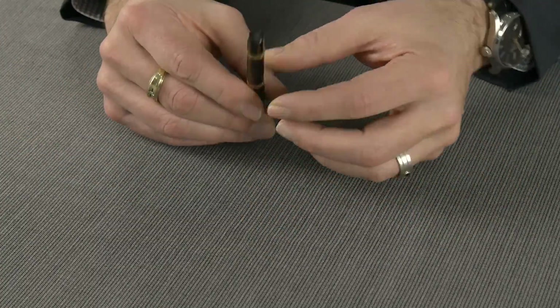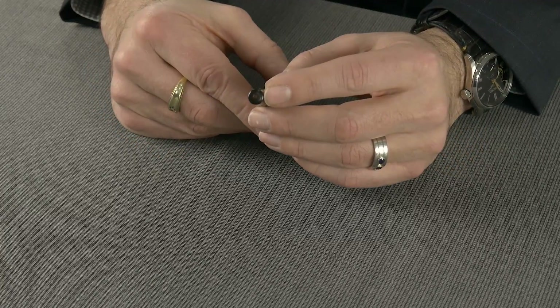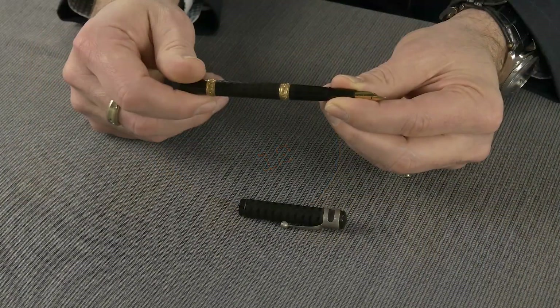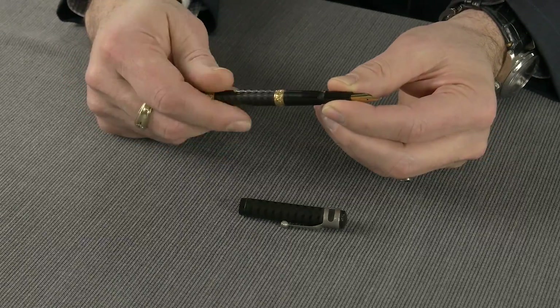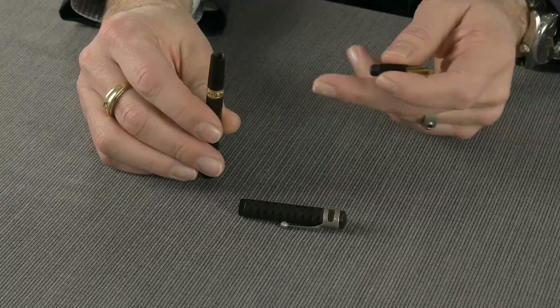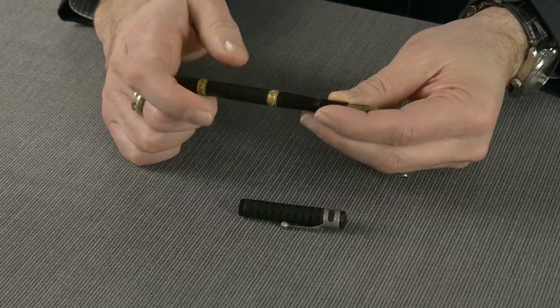This pen, in true Waterman fashion, has the number 12 stamped in the bottom of the barrel, filled in with red, which is what they used. The 1 in 12 signifies this pen is an eyedropper, so the barrel just unscrews and you fill it with the included eyedropper that came with the pen, then you just screw this back in and you're all set.